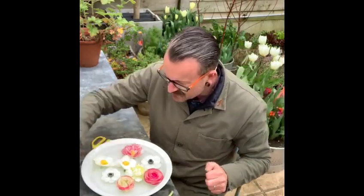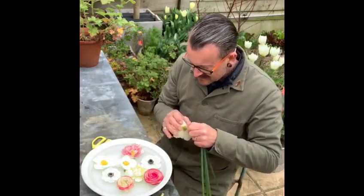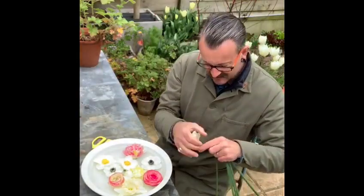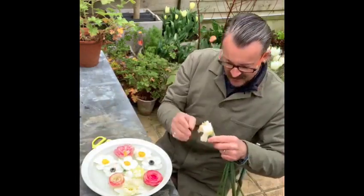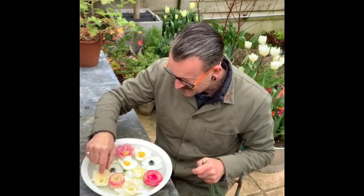They were too beautiful not to enjoy for a few days longer. So now I'm going to create a simple, scented, spring, floating, floral creation — because at the moment we need to feed our soul.